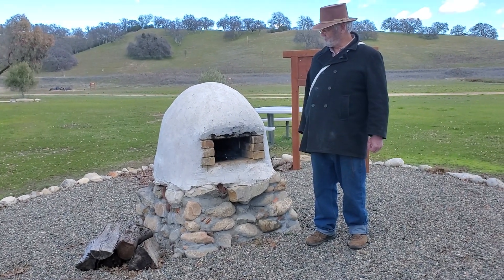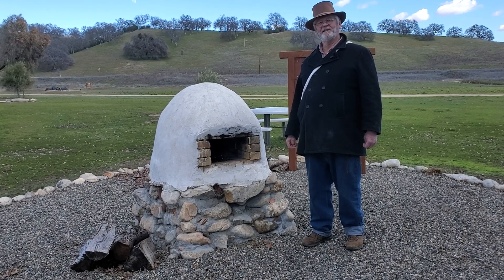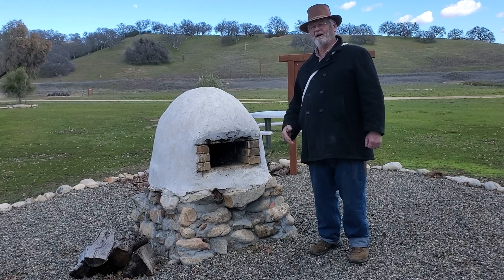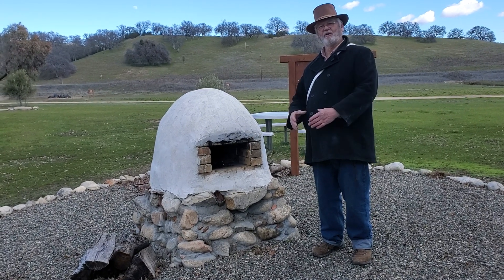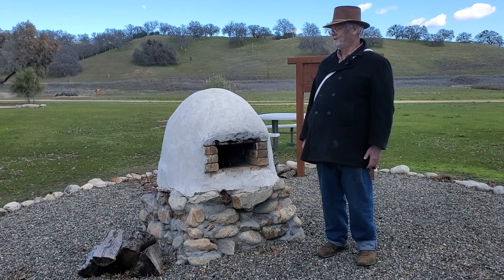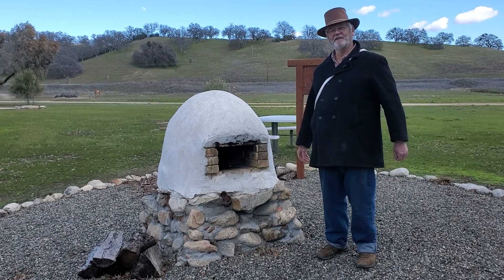A lot of times you put several items in at once — once you get it fired up and hot, you put your big round loaves of bread in, get them cooked, and pull them out. Then you often still have residual heat in the Orono, which you can use to cook smaller items like bolillos and small bread rolls.